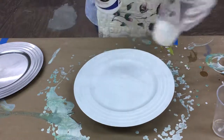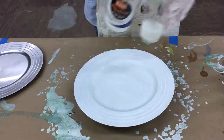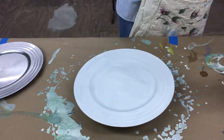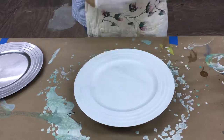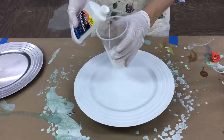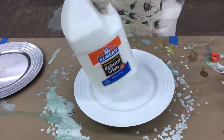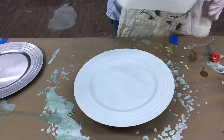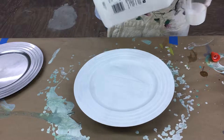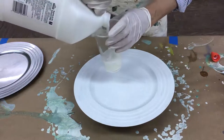I'm going to pour a little Floetrol into each of these cups, and then after that we're going to add some Elmer's glue into each one — probably just a good squirt, not a whole lot. I buy it in gallon jugs because I go through a lot of this.